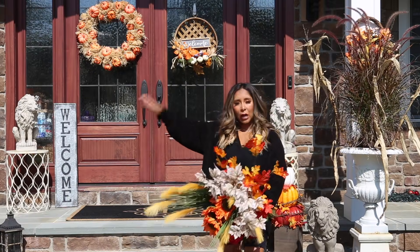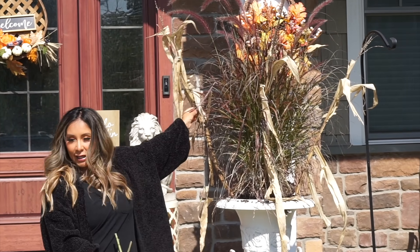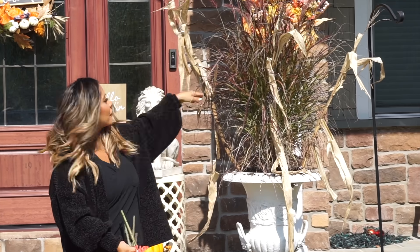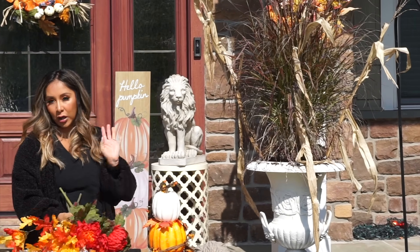Basically everything you see in that finished one is going into this one. This is the plant, and I did add these hay stalk things. The plant on its own is a bit boring and dull — it's nice and fall-like but I feel like it needs a pop of color.